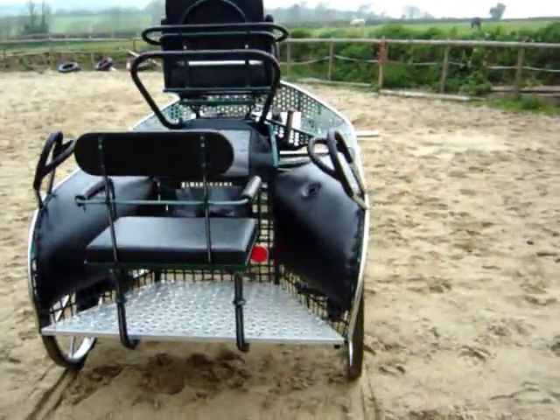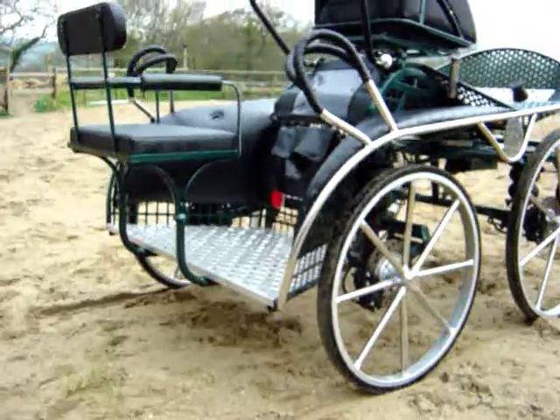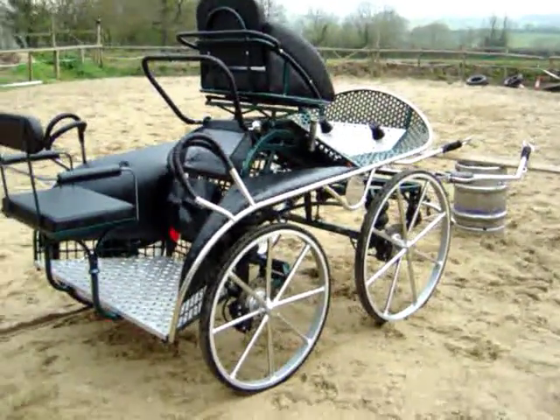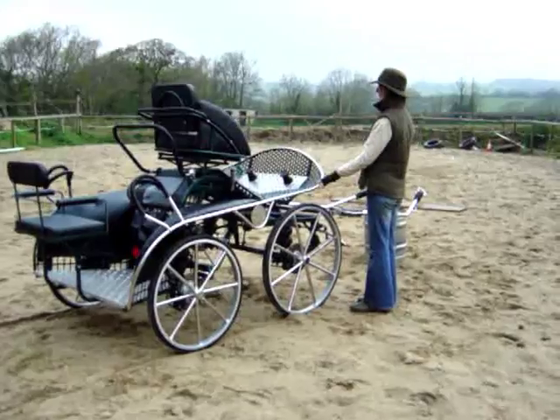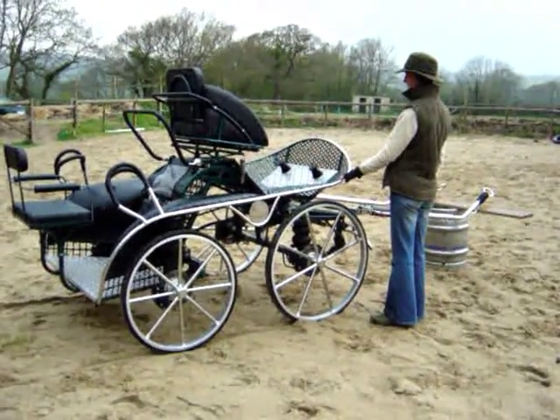It has stainless steel outriggers, extra handholds for the groom, stainless steel wheels, and a removable dicky seat. It has front and rear brakes, air suspension, delayed steering, tilt, and seat adjustment forward and back as well.